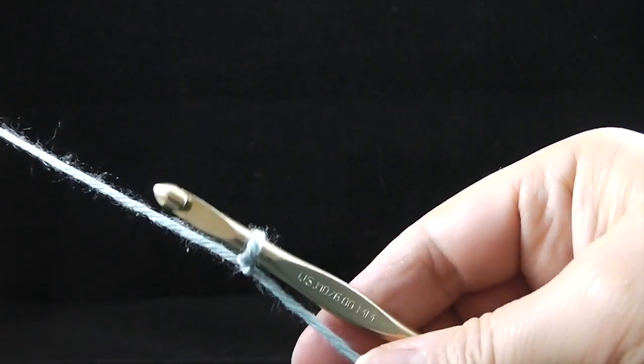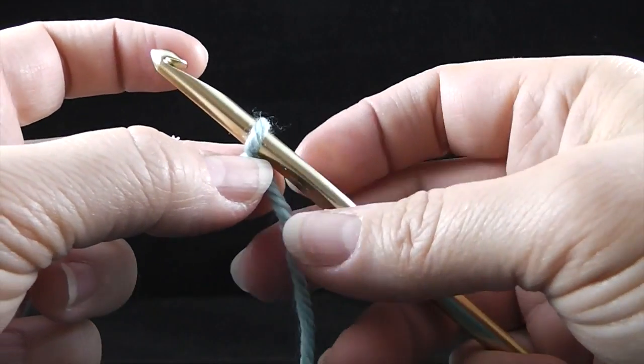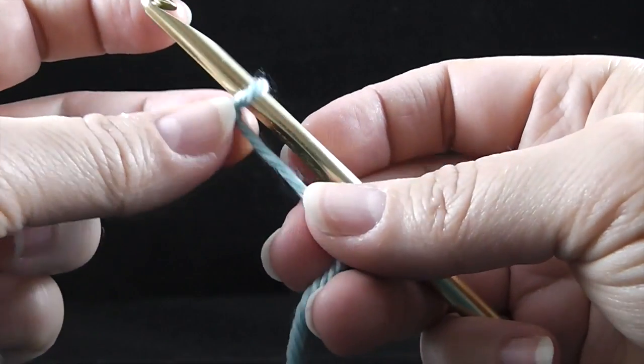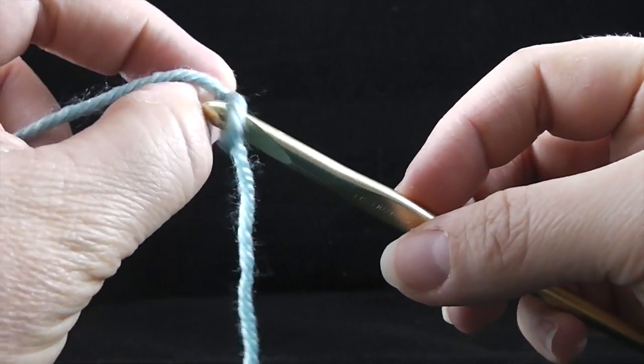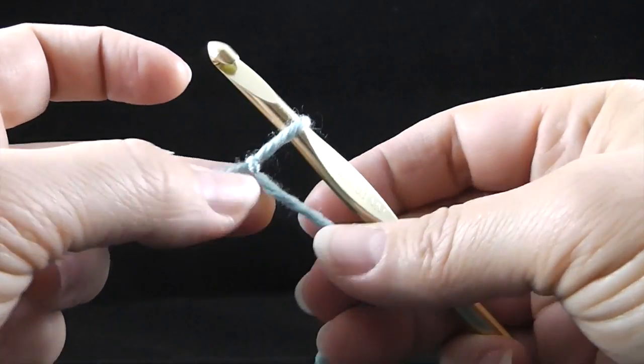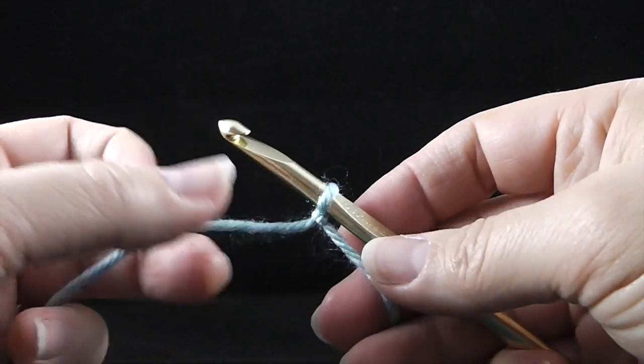Now you put this on your hook and this should be nice and not real tight. You don't want it to be hard to move. You want it to be easy to move, but you don't want to be able to see a lot of space between the hook and the yarn. You want it to move smoothly up and down the shaft.